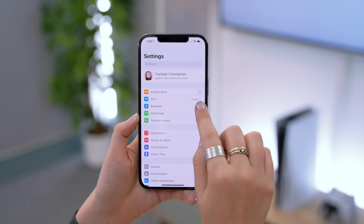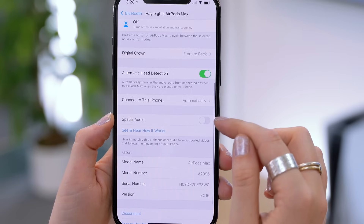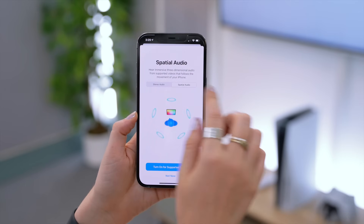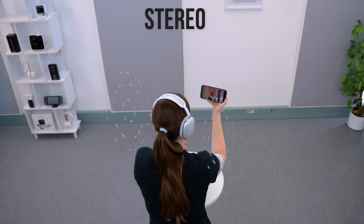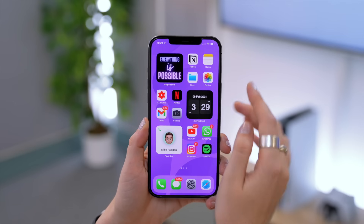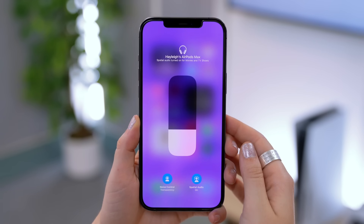One of the coolest experiences you have to try is the spatial audio, which is actually pretty amazing. Make sure it's activated by heading to Bluetooth settings and clicking the info icon next to your AirPods Max, then scroll down to find the spatial audio toggle. There is a very big difference between stereo and spatial audio — with regular stereo, if you turn your head the music follows you, but with spatial audio it actually sounds as though you're in the room where the audio was recorded, giving the sound so much more depth and dimension. You can also easily toggle spatial audio on or off from the volume settings within the control center.